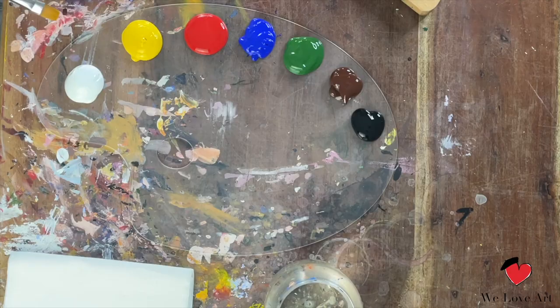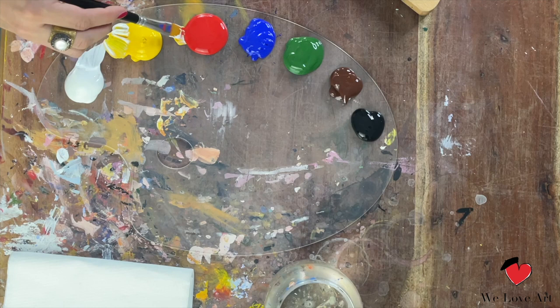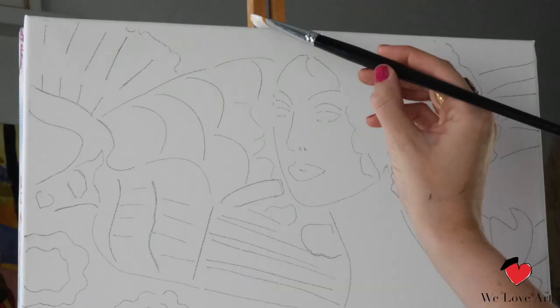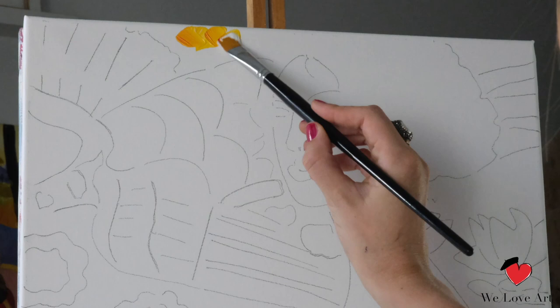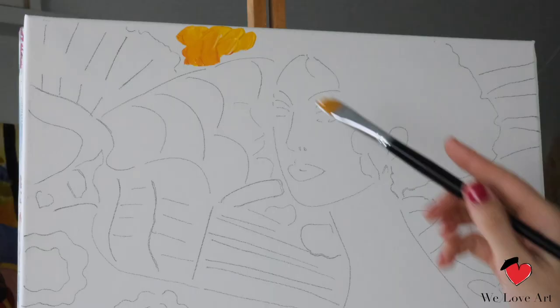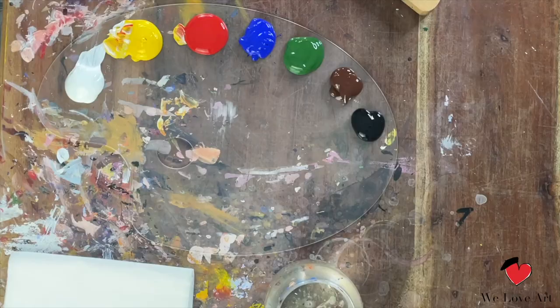For today's tutorial we are gonna start with the bright yellow background. Load it with all the colors you want to see for the background. I'm gonna take white, yellow, and a little bit of red, and without mixing too much on the palette, I'm gonna apply these colors straight on the canvas. This way you get a nice playful blend in your background and it gives a good dynamic effect. I'm gonna apply the paint in quite short strokes, which will also give me a little bit of texture.